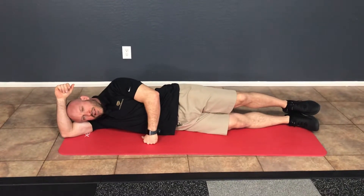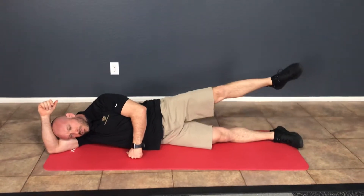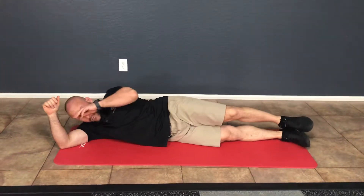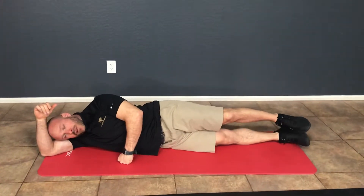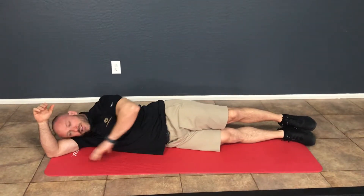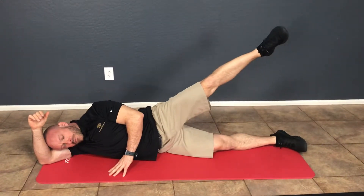Sideline gluteus medius level 1. In the sideline gluteus medius level 1, what you want to do is lay in a straight line, similar to the side plank level 2 exercise. Lay the head directly on the side of the bicep and then lift the top leg up.